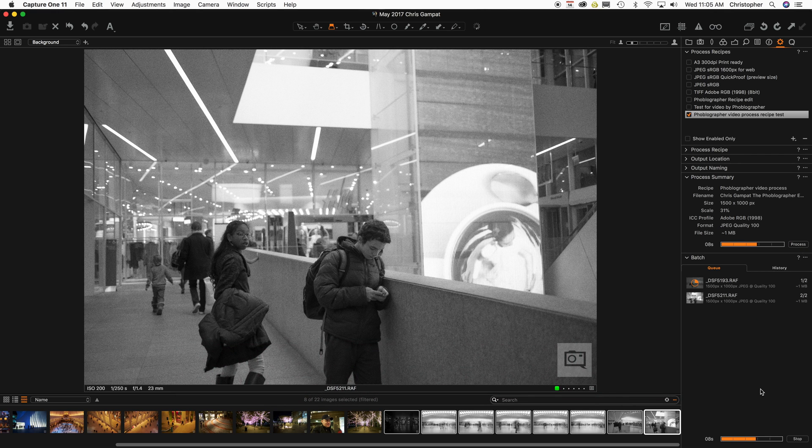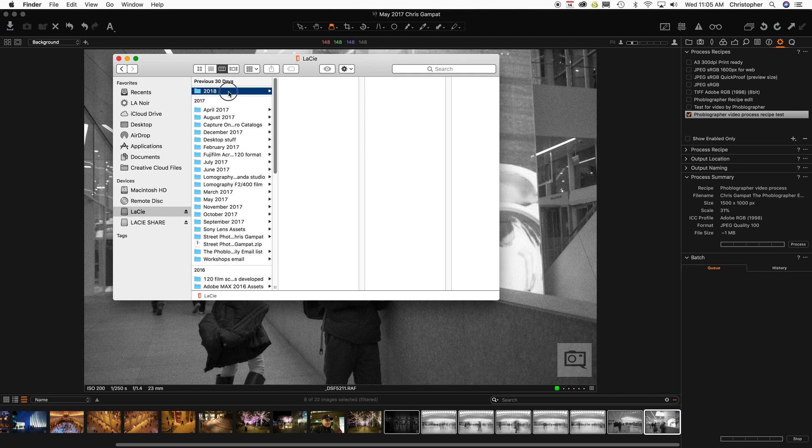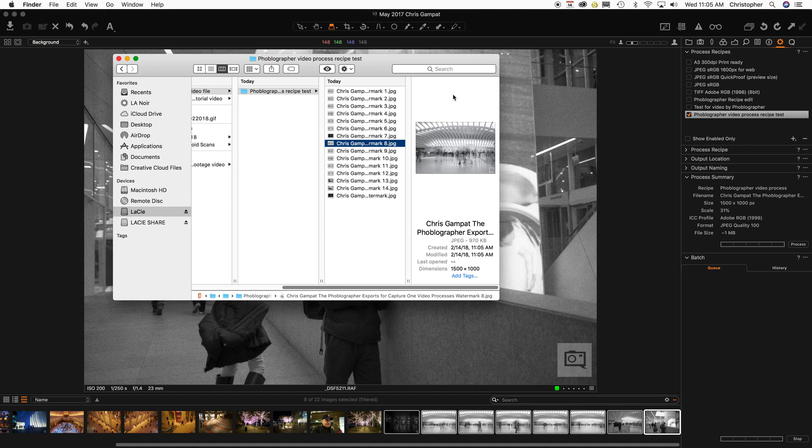So now it's doing all of them — no problems. And when I go into Finder again, I'll be able to see that all these images have now been processed. No problems.